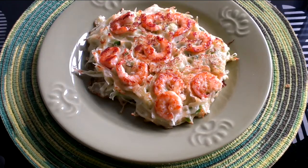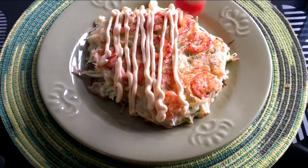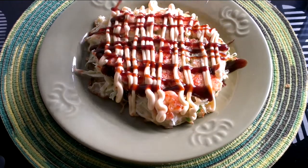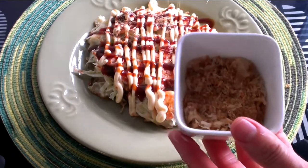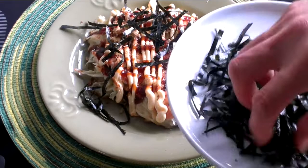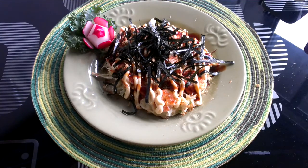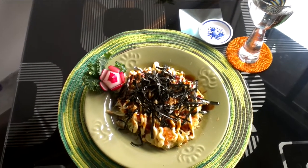The pork okonomiyaki is plated. Now moving on to the prawn — put some mayonnaise and okonomiyaki sauce, some shredded bonito, and some seaweed. Put a little garnish on the plate and we are done.